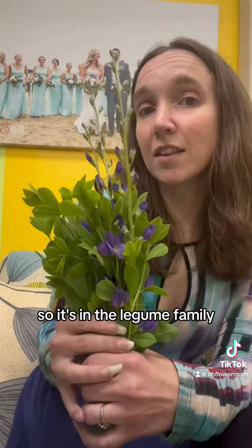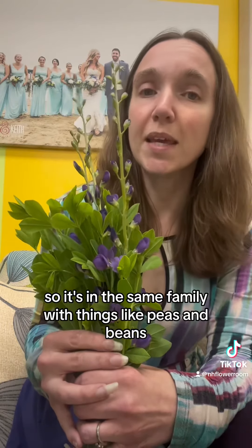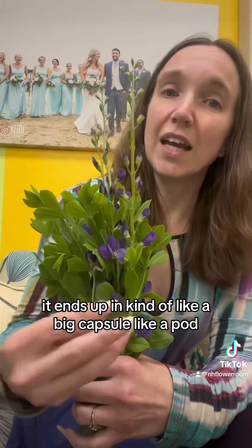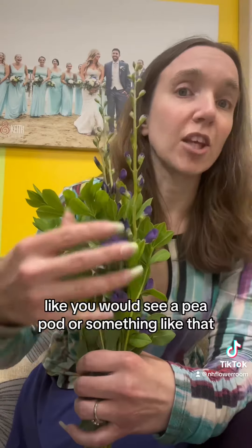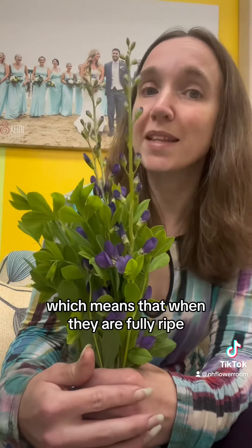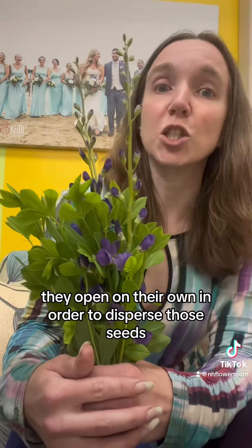It's in the legume family, which is Fabaceae, so it's in the same family as things like peas and beans. Because of that, as the flower goes by, it ends up in a big capsule — like a pod, like you would see with a pea pod. Those pods are dehiscent, which means that when they are fully ripe, they open on their own in order to disperse the seeds.